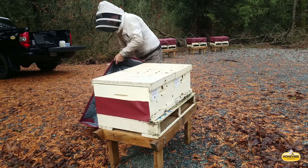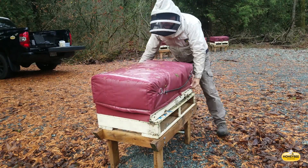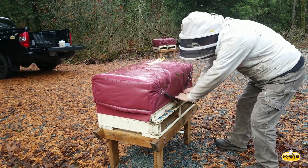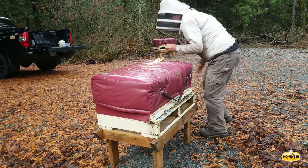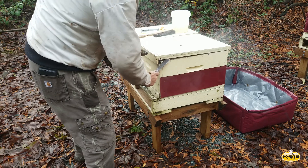Those tarps are really good and super handy. They could be a little bit longer so they cover more towards the entrance, but with that one bungee cord on a hook, they hold down in the strongest windstorm. They're great, and the bees are warm — actually hot inside in the spring.